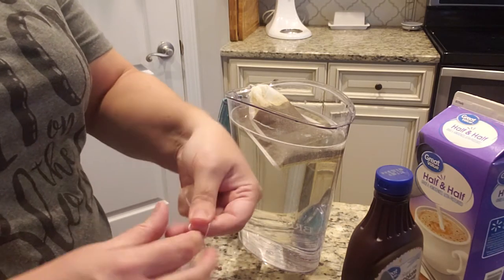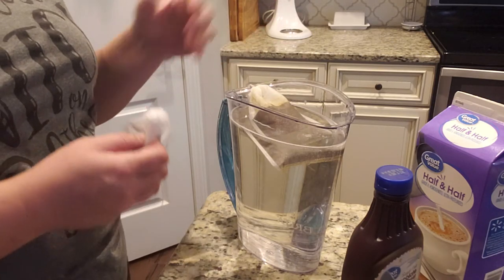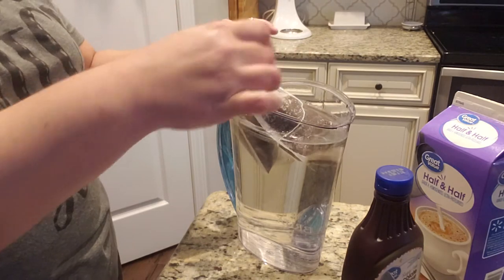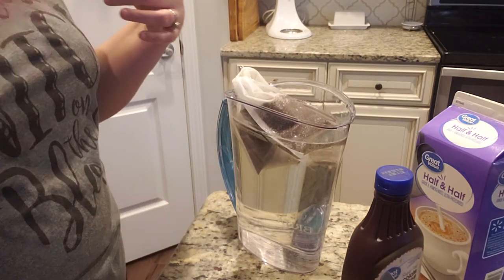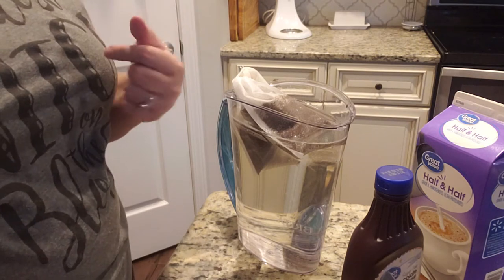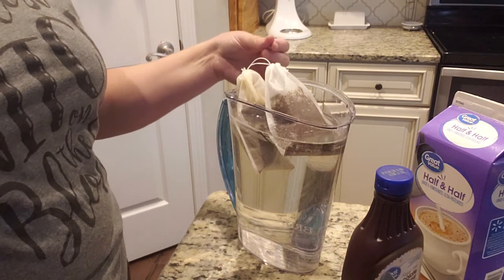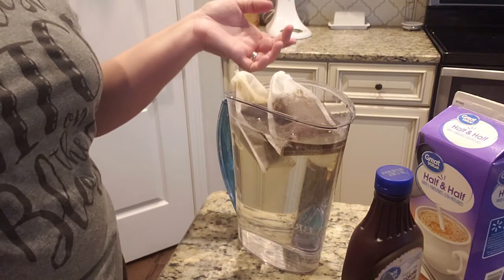I've already filled up the pitcher of water — this is just regular water, nothing special. I'm going to set that in there. I usually let mine steep at least a minimum of eight hours. Preferably 12 to 24 hours is going to make it a little bit stronger. If you don't like a really strong coffee taste, you could definitely get by with just one bag — I just prefer two.